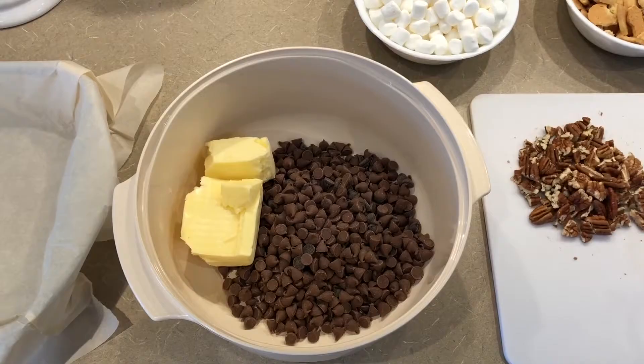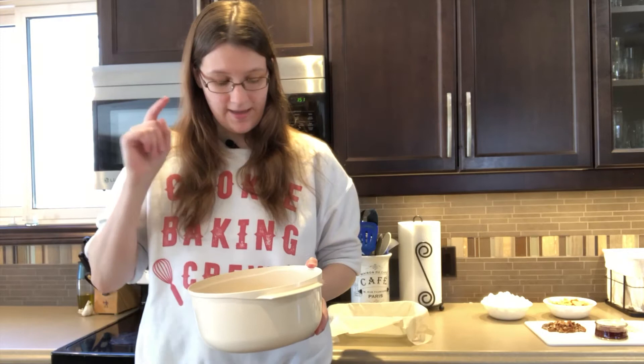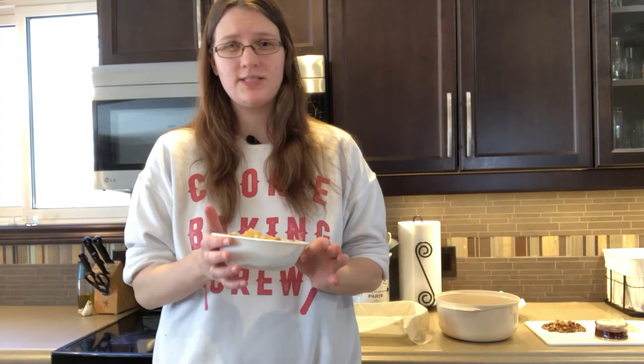I've got in a big mixing bowl here 350 grams of chocolate. I ran out of dark chocolate, so I've got a mixture of milk chocolate chips in there as well, and 150 grams of butter — again, you can use margarine if you wanted to. You also need 150 grams of mini marshmallows and 150 grams of cookies. You can use whatever you prefer; I'm using a gluten-free animal cracker, arrowroot type thing.